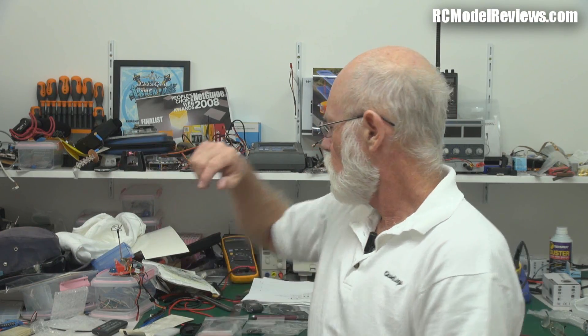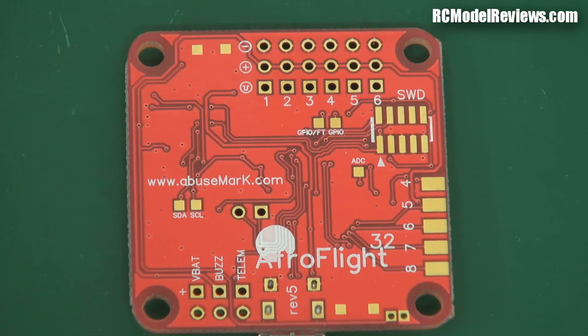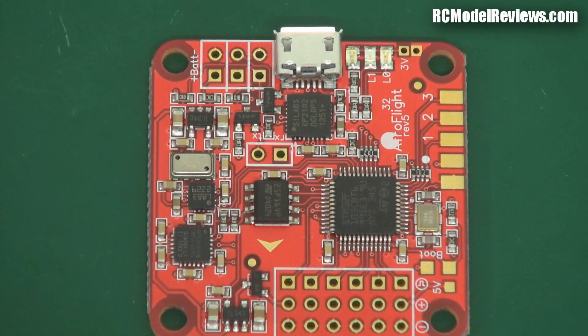Multi-rotors are everywhere I turn. I've got the QRX 350 Pro from Walkera that I'm about to start reviewing. And what came in the other day were these little boards - the little Naze 32 boards which I ordered. Very quick delivery, very fast - I'm really impressed with the response time. This is the Naze 32 board, and I also got the Naze 32 Acro, which is the one without the barometric sensor and without the compass.